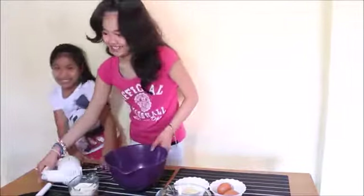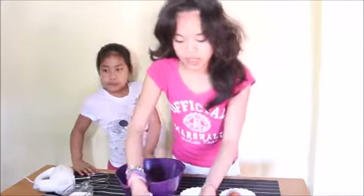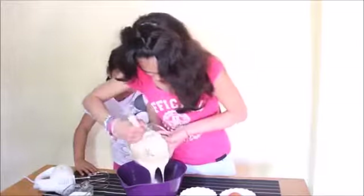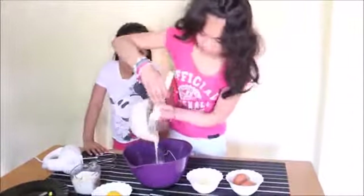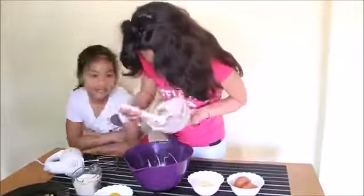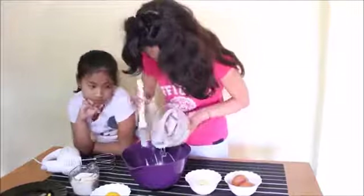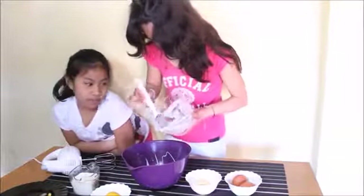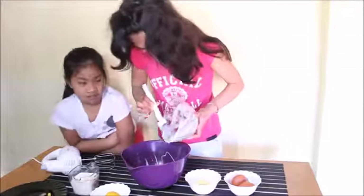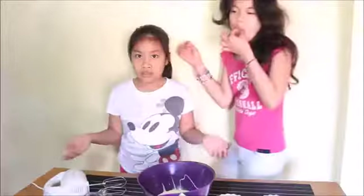Let's proceed to the procedures. What we need is a mixing bowl and a mixer. First we're going to put the condensed milk in the mixing bowl. We don't know how to speak Filipino Tagalog so we're gonna speak English.